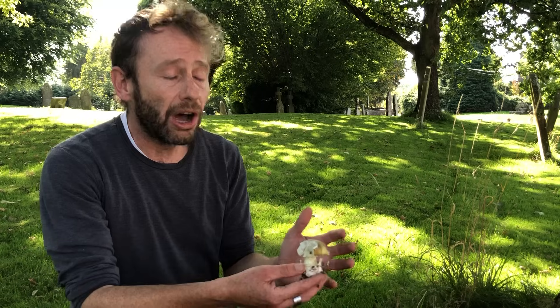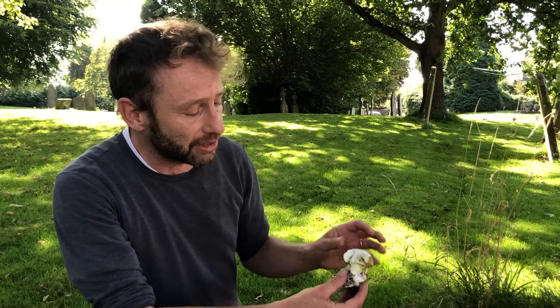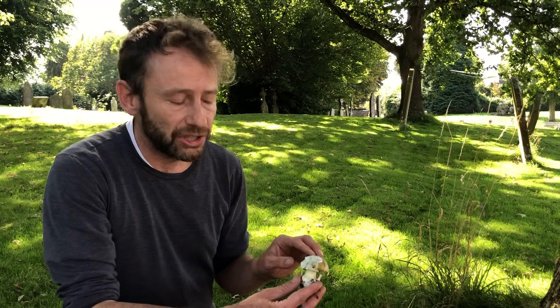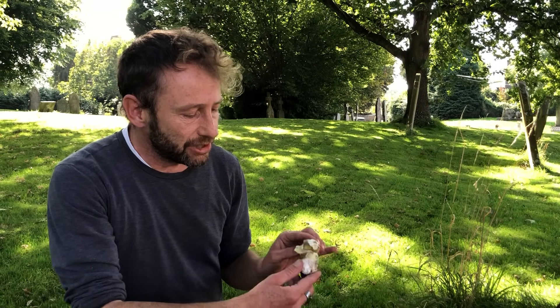Both the death cap and the destroying angel contain amatoxins, which are seriously poisonous — they will essentially digest your liver and you will die of liver failure or other organ failure. Most of the time, if you've eaten more than half a death cap without treatment you will die. They can treat you if they get you to hospital early enough — they might give you milk thistle to help protect your liver. Someone recently got in touch saying their child had eaten a portion of a death cap, used antibiotics, and the child recovered fully. But without treatment, something like half the people who have eaten death caps have died globally. These are the biggest killers in the mushroom world — the death cap and Amanita virosa, the destroying angel, which was responsible for the last death in Britain from mushroom poisoning, back in 2014.